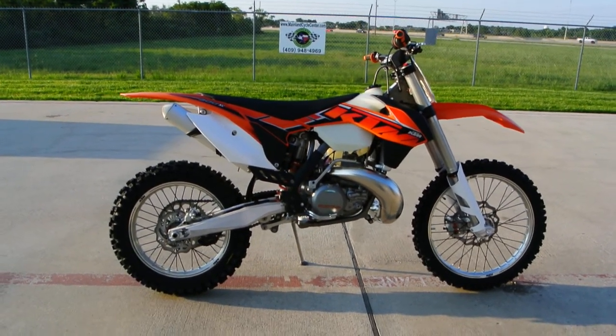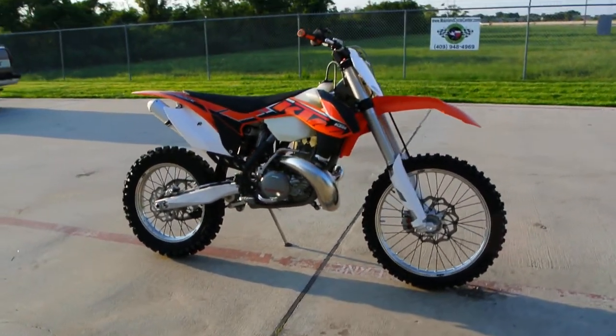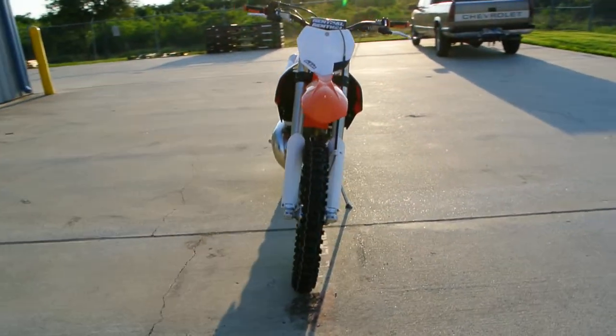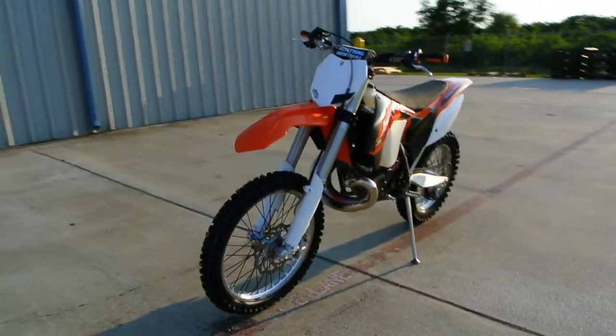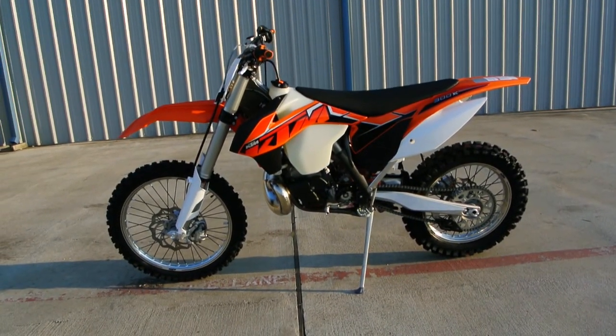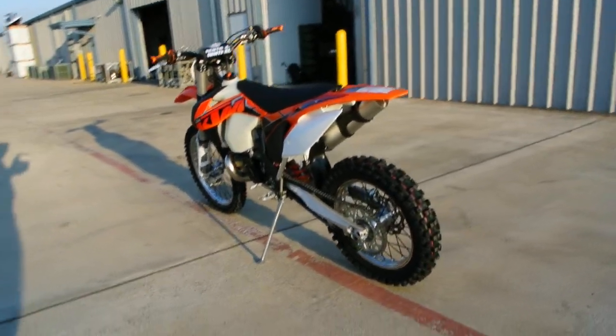Hi, my name is Albert with Mainland Cycle Center. Today I'd like to show you a 2014 KTM 300 XC. This is a two-stroke off-road bike with electric start — loving that electric start.